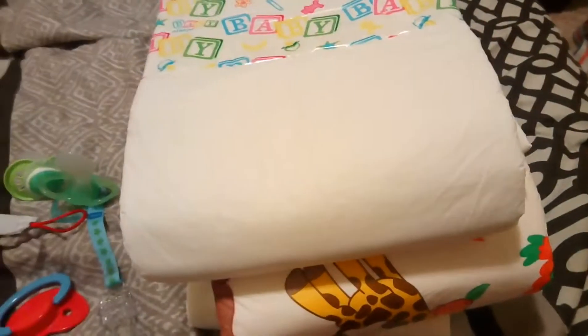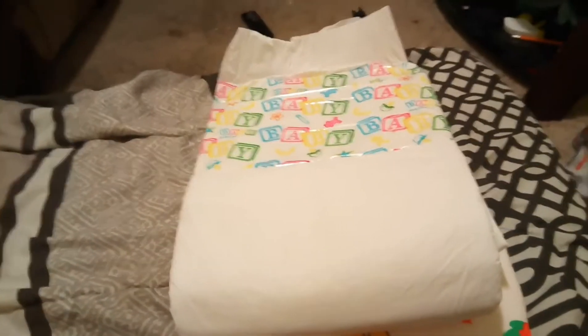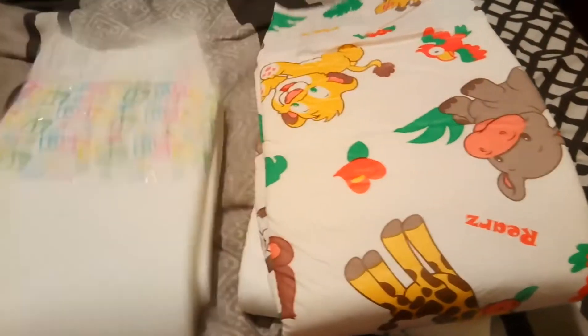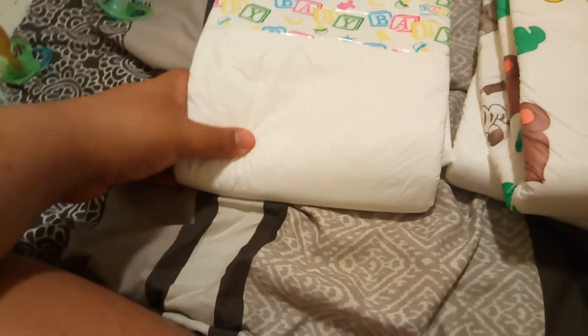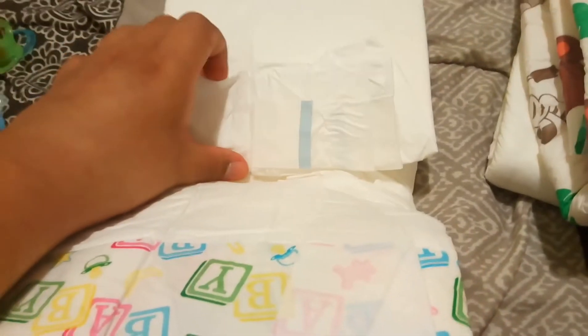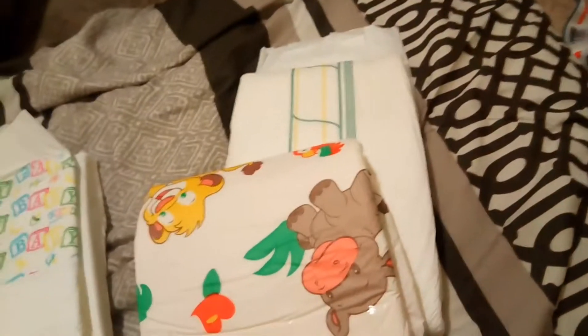Let's get to the review of these three diapers. First we've got the Bambina — it feels like it's impossible to flood, but I slept in one when it was full and it still hasn't leaked, so it's a good diaper. The tabs are good, they stick really well, and the padding is super comfortable to sleep in. These next ones are Rears Ontario — these are good, I flooded these before just to see how much they held.